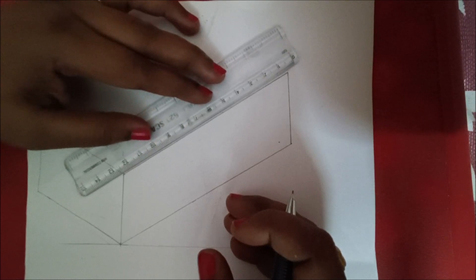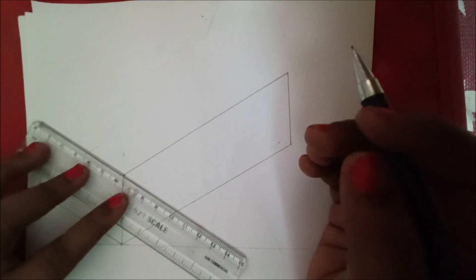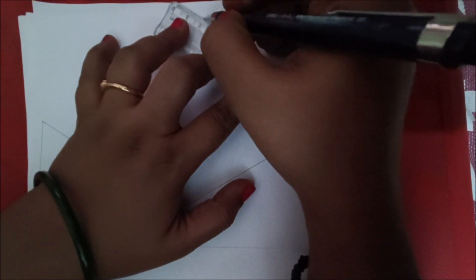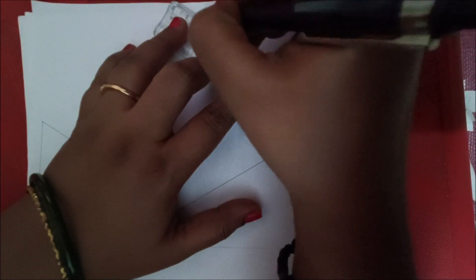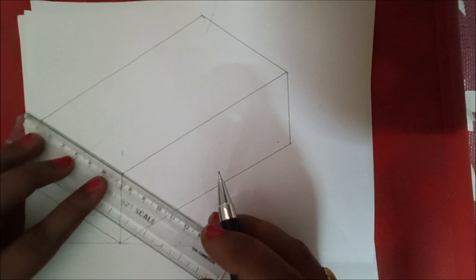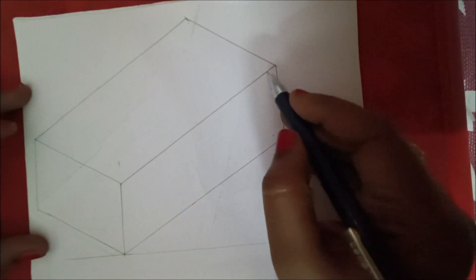Make the line parallel to this line and move the cursor to this point, marking the point. Similarly, from this line make the scale parallel and move the cursor to this point. Draw a line up to 60 mm, and from here mark your point up to 120 mm. Check whether these two lines are parallel or not — verify this with the set square.